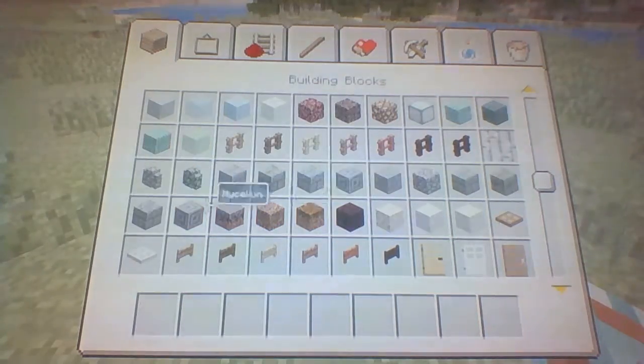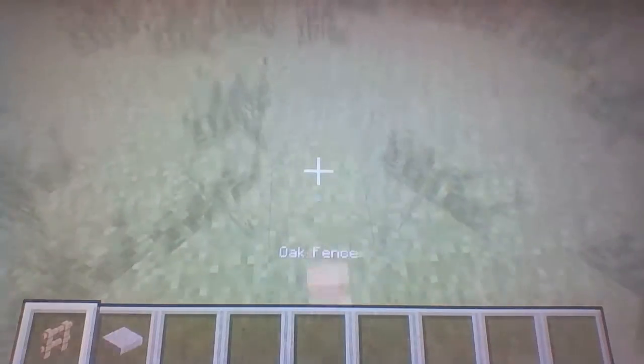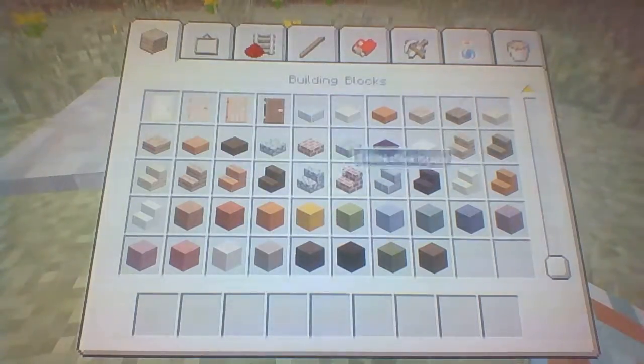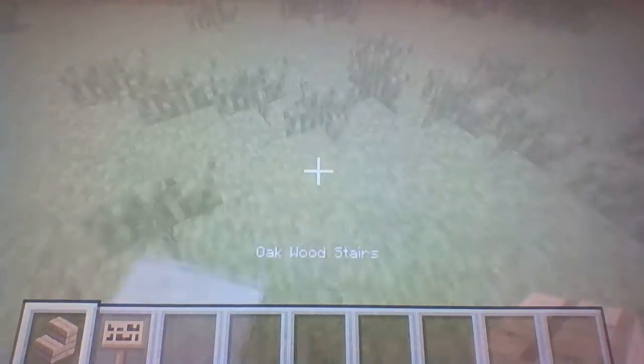If you want to make the table, you're just going to need some oak fence and some stone pressure plates. You just place two fences down with two pressure plates on top of them. I'll show you what it looks like with some detail on it.